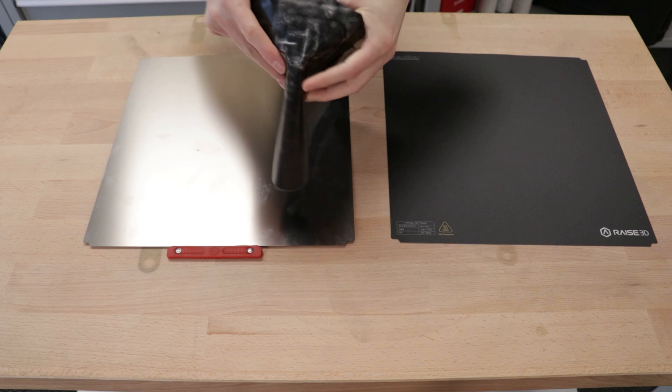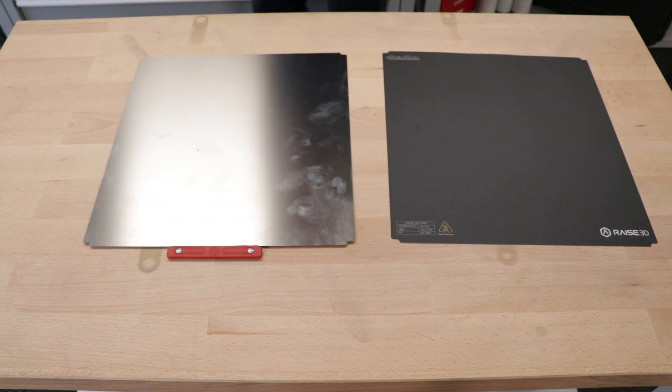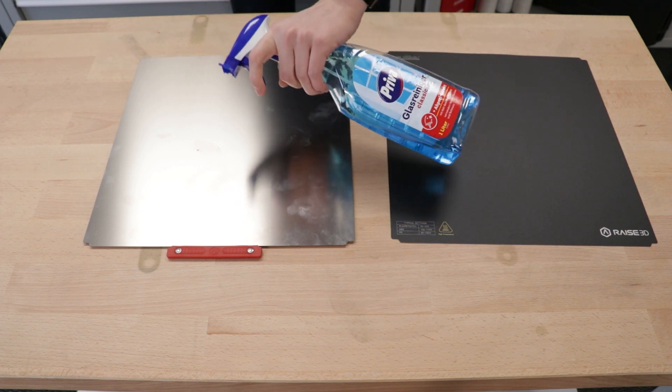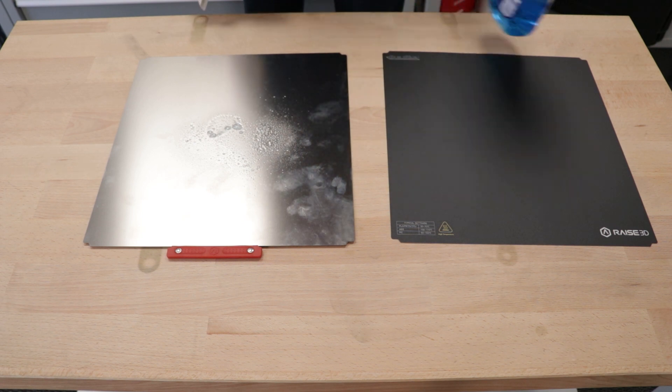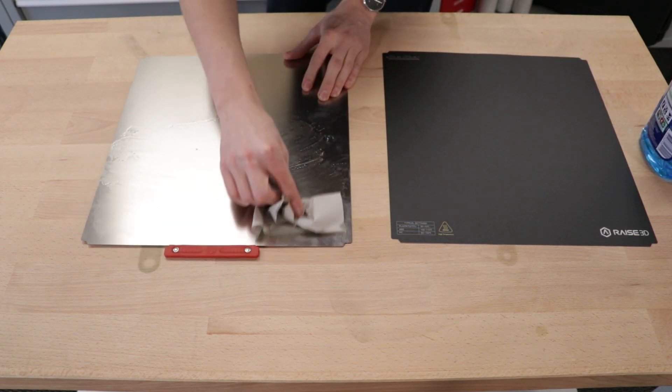The old BILTAC just goes into the trash bin. If the belt plate is dirty, you can use some glass cleaner and paper towels to clean it. However, this step is optional as long as the BILT plate isn't seriously dirty.